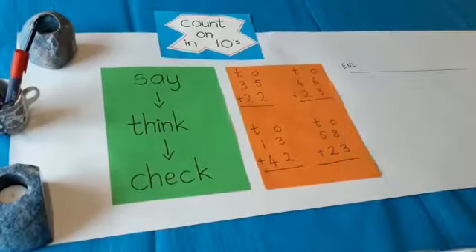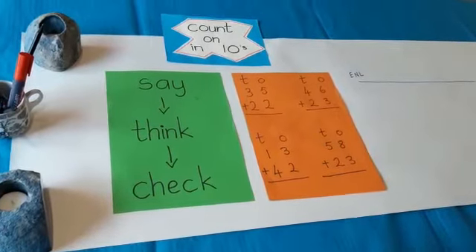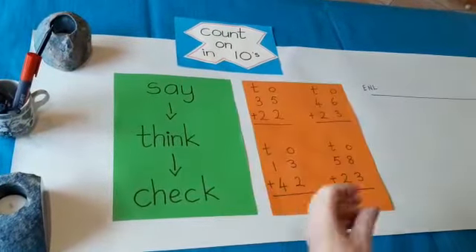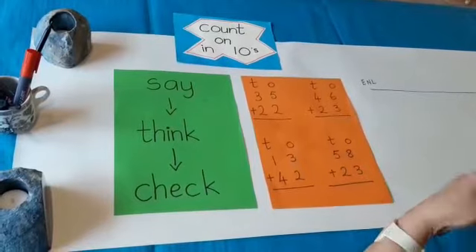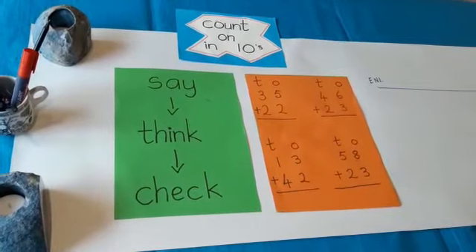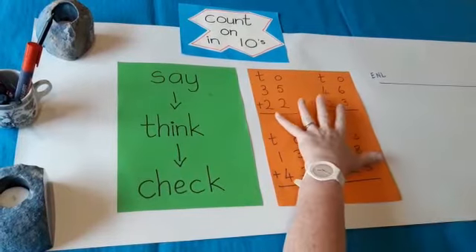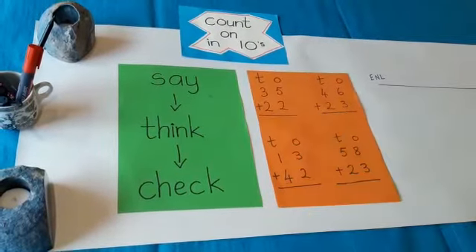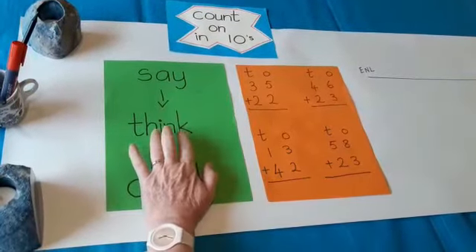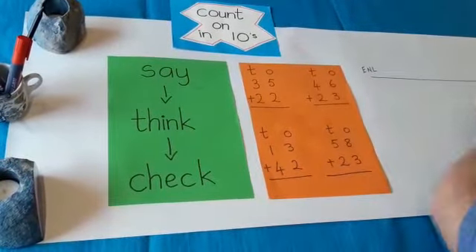Let's look at what we did last week just to go over it, and then we'll go to our new strategy. The strategy we used last week was: count on in tens — 6, 16, 26, 36, 46; 10, 20, 30, 40, 50, 60; 1, 11, 21, 31, and so forth. We also remembered it's very important that we must say the sum first, then think about what we're doing, and then check what we're doing. We use the empty number line to check.